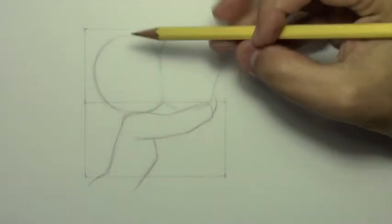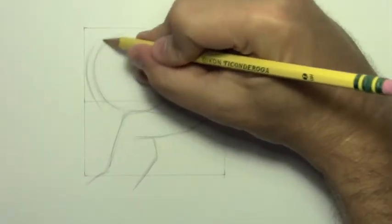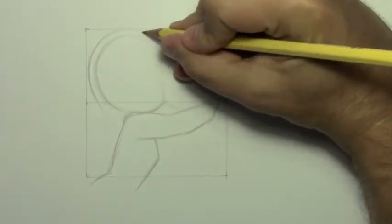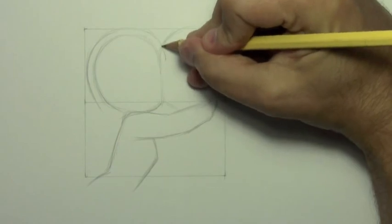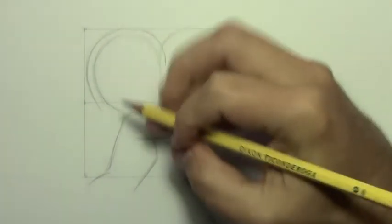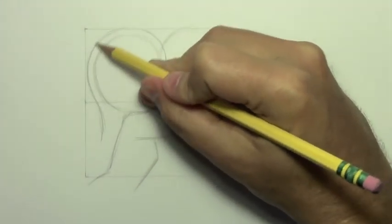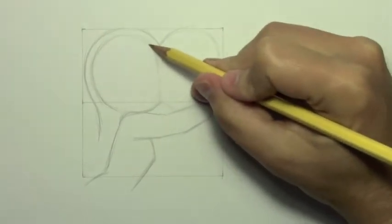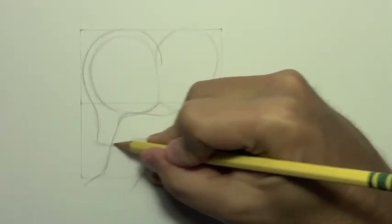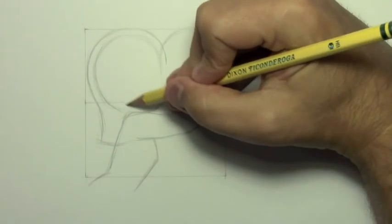Let me go ahead and start to indicate her hair. As I often do with these manga drawings, I will have the hair kind of float a little bit above the rest of the head. That's because in manga, characters generally have very full-bodied hair, so you end up with that line not following so neatly across your initial line of the head. I'm going to do just sort of real rough guidelines here that give me a sense of where the hair is going to fall.